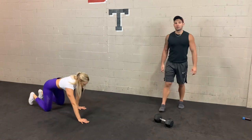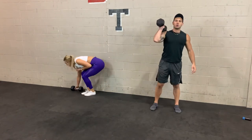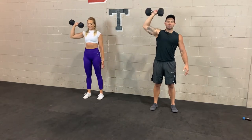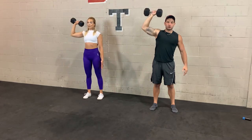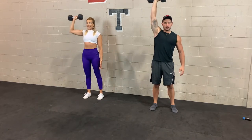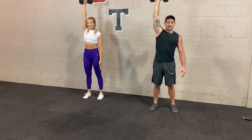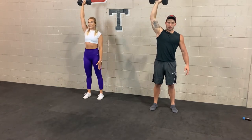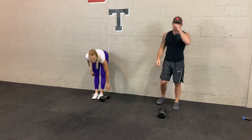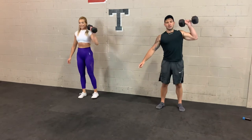Back to session 1, round 2 — single arm press again. In 3, 2, 1. It's totally up to you if you want to go palm forward or palm in. Be conscious of your posture, try not to tilt too much side to side. This workout you're moving quick, very short breaks, very efficient, very effective — all you need is one dumbbell. 10 seconds. 3, 2, 1. Take 10 seconds, switch sides. In 3, 2, 1.